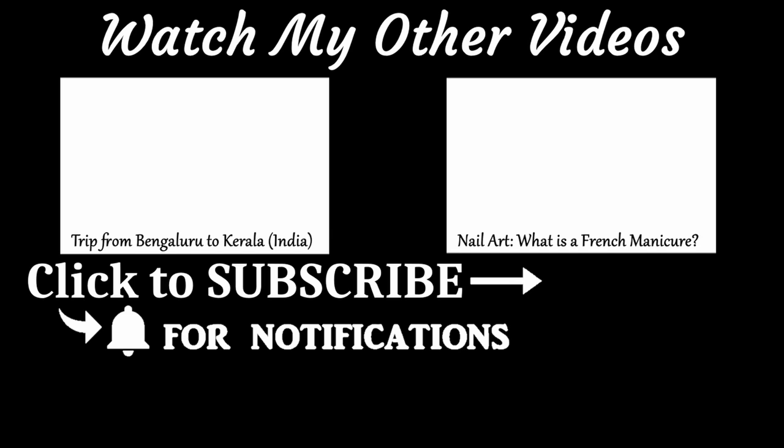If you're interested in lifestyle, do check out my other videos. Don't forget to thumbs up, and if you're new to my channel, don't forget to subscribe and hit the bell icon to receive all notifications. Bye!